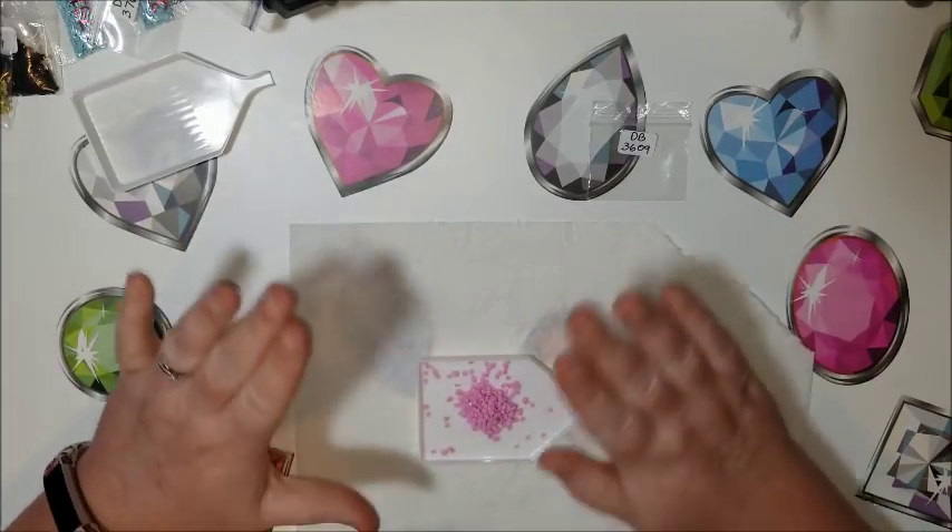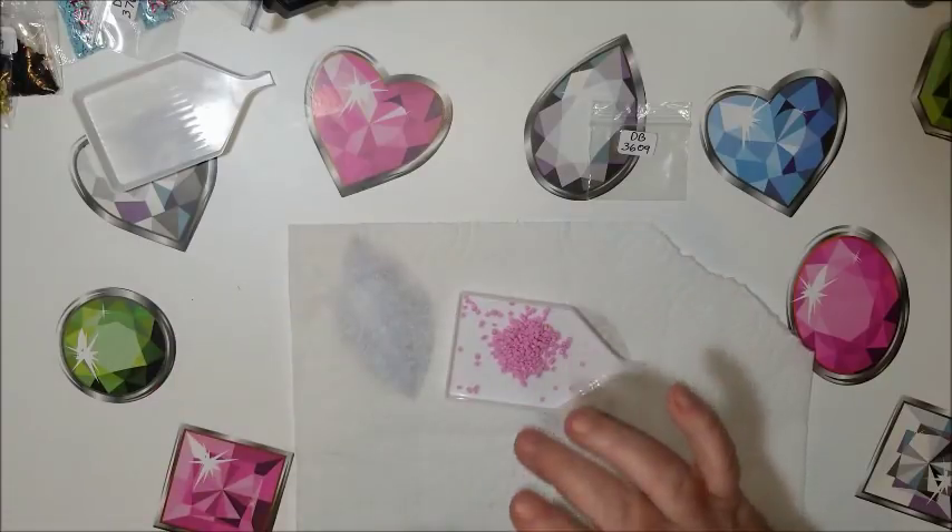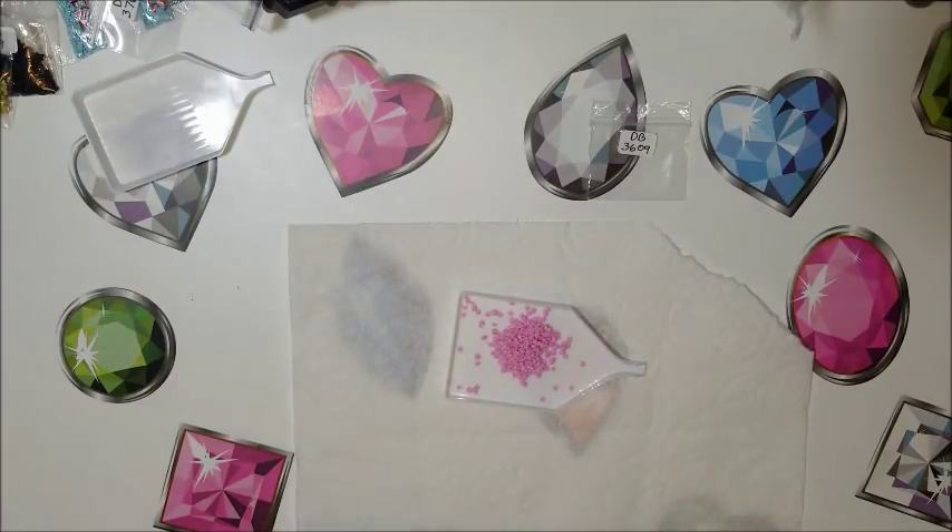But it doesn't have the drawback of getting stuck on the cloth part like the baby wipe does. So if you went out and bought baby wipes, don't worry — they still work. This is just for those that don't want to deal with having to spend all the time pulling all the diamonds off of the cloth.